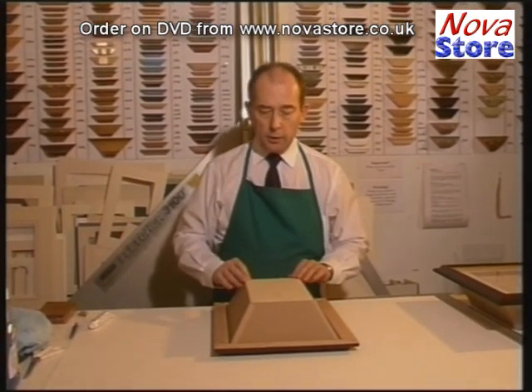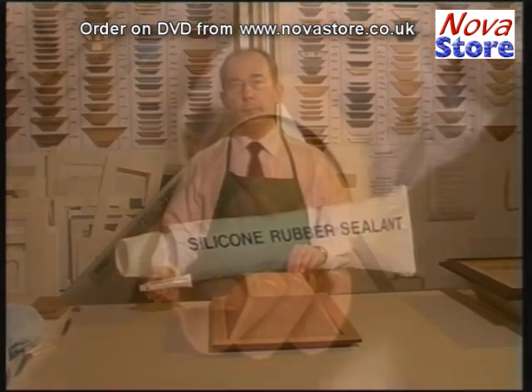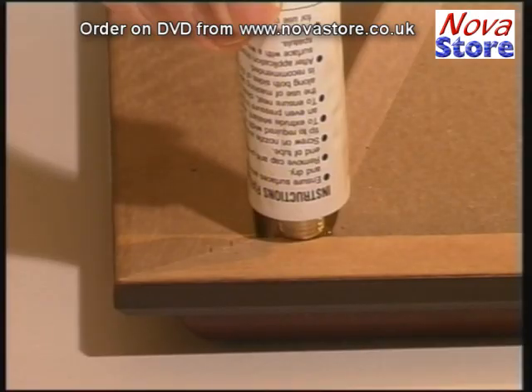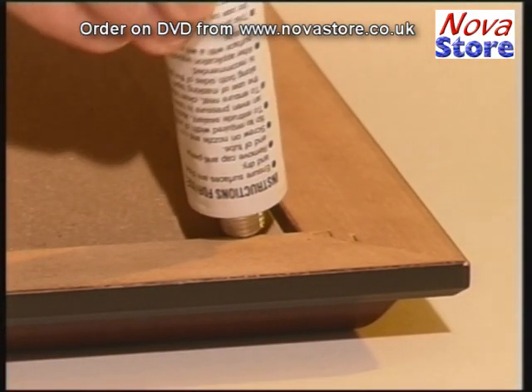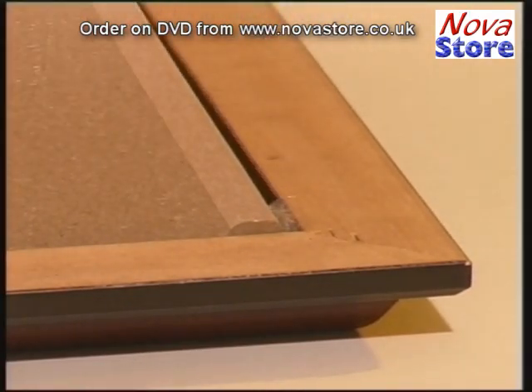Now we need to attach the box into the frame and to do this we use silicon rubber. We squeeze the silicon nice and neatly into each corner. When the silicon cures it will give a nice tight hold on the box.